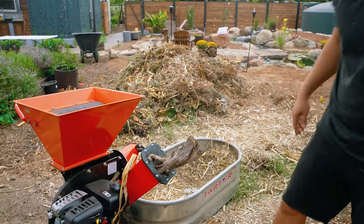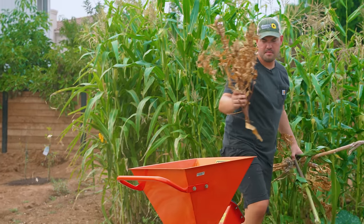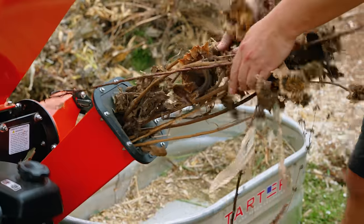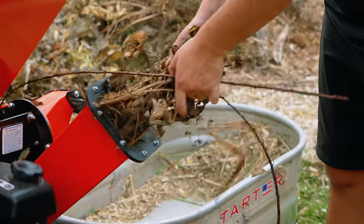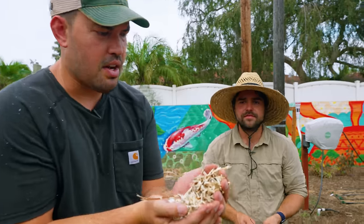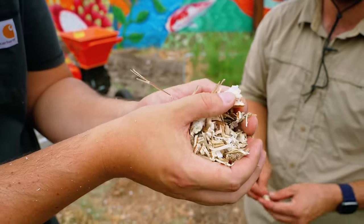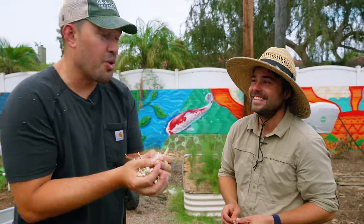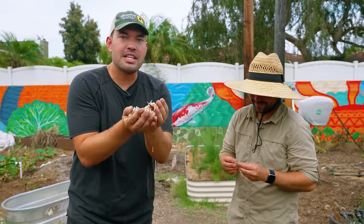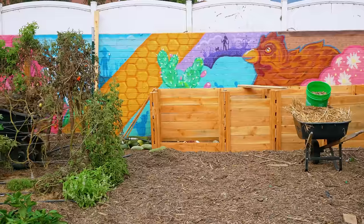A quick tip: if you don't have a chipper shredder, just throw all your stuff on the ground and get a flathead shovel and just chop it up — just stab it and you're good. So we're into chip-shred mode and then this all goes over there to build the pile. Take a look at what we have broken the sunflower stalk down into — it almost looks like a manufactured product with the sort of cellulose squishiness in there. You can just see how much easier this is going to be to break down.